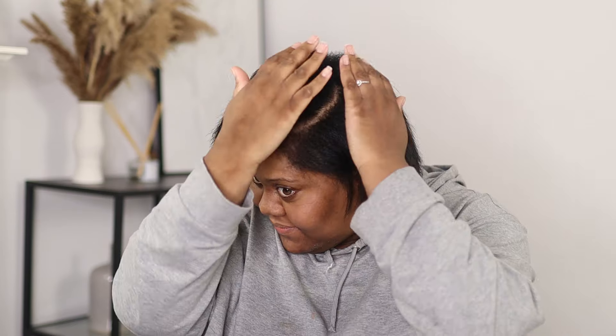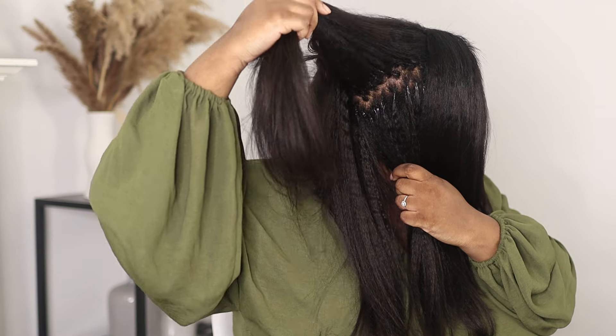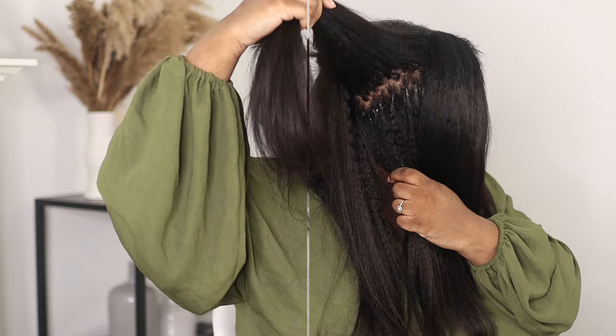Today I'm going to be showing you how I install these beautiful natural looking micro loop extensions. You can wear these up or down and I am in love with the results.